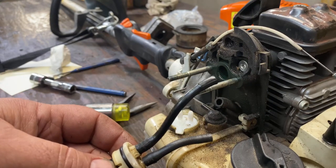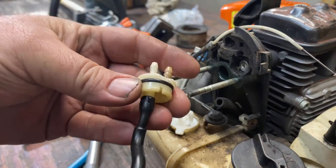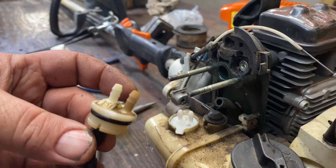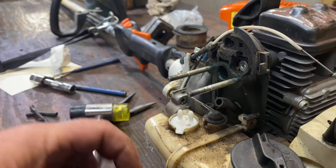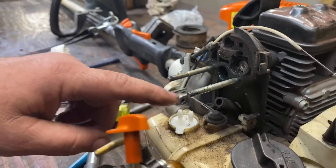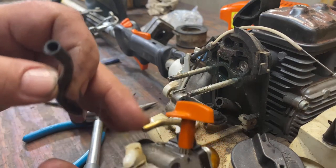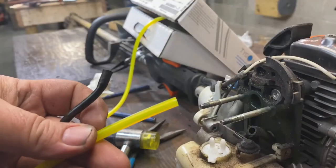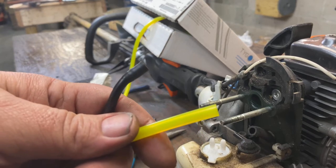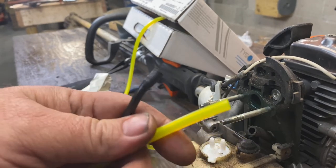Now we're going to make our fuel lines from the connector up. You can use your old ones as a template for which ones to cut and which ones go where. Pull them off so you have them — and if you've still got your old piece you can tell which side the pickup line is on, so you can make sure and connect that back to your carburetor correctly. For this external line I'll be using Tygon. The particular one we're going to use on this FS90 is a one-eighth inch inside diameter with a quarter inch outside diameter and a one-sixteenth inch wall thickness.